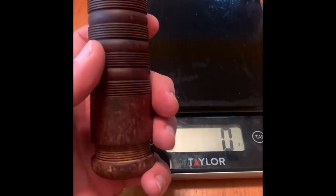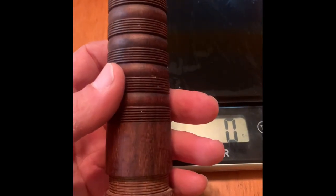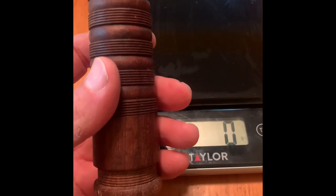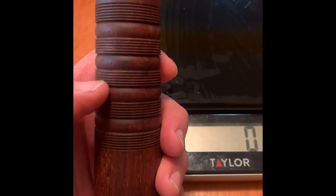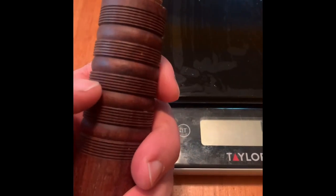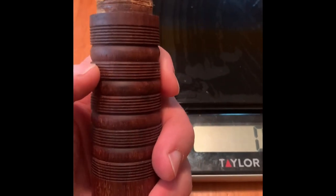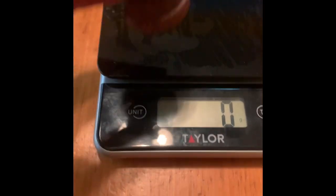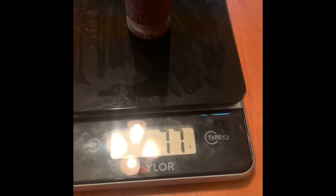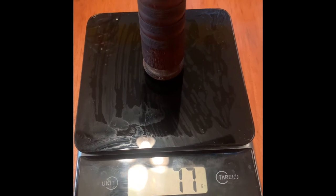I've got my tenor stock here, the one that I'm going to weigh before and after doing the impregnating. I'm doing just one right now to see how much it changes the weight. I've got my kitchen scale here — 77 grams — and I'll impregnate it and see what it weighs after.